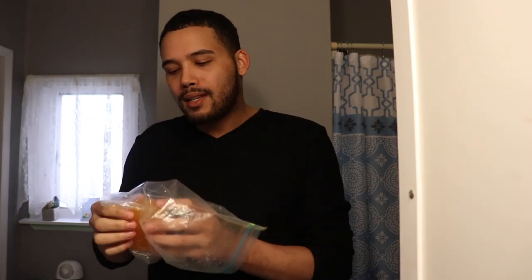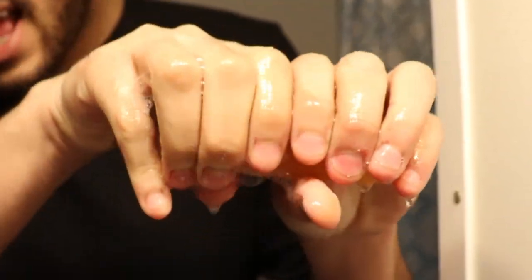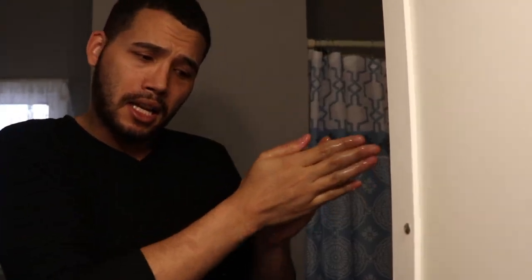All right guys, so the first thing I'm gonna do is wash my face and I use the Purpose bar soap. Yes, on purpose. They do sell little Tupperwares that you put them in, but we're gonna wet this bar, lather it up, and start washing your face.